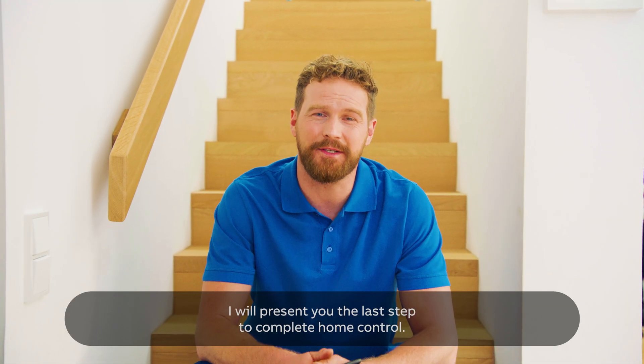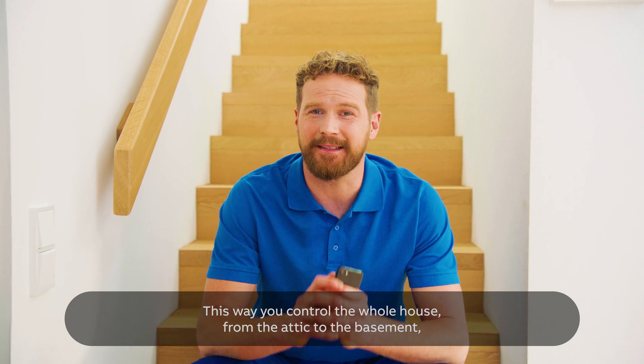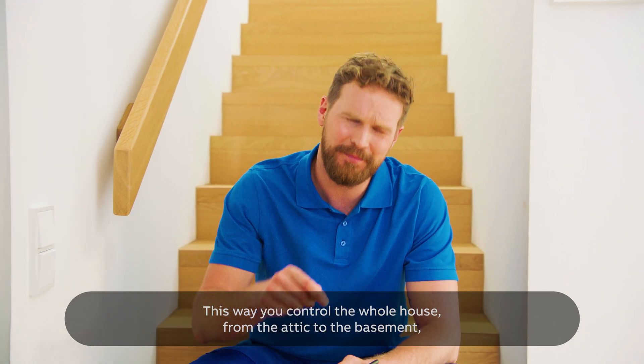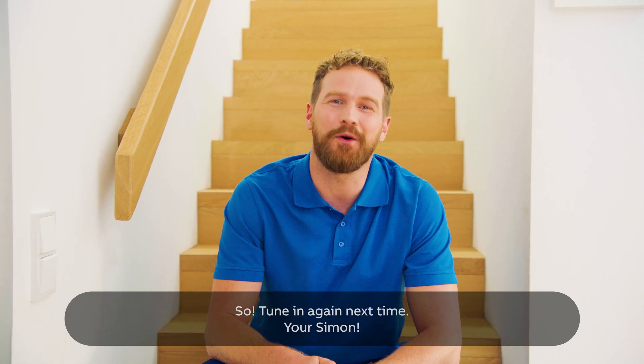In the next episode, I will present to you the last step to complete home control. This way you control the whole house from the attic to the basement and also the outside area. So tune in again next time, your Simon.